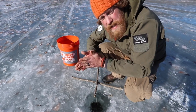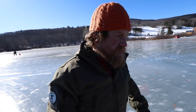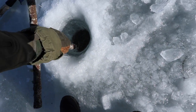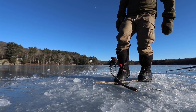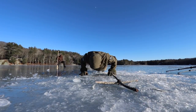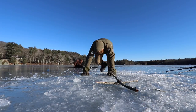Beautiful day — freezing cold though. Just enough to tie one on, drop it down, and your hands get cold. We've got to keep moving to stay warm on a day like today. Do some push-ups — some ice push-ups — fancy ice push-ups, some ice breakdancing.